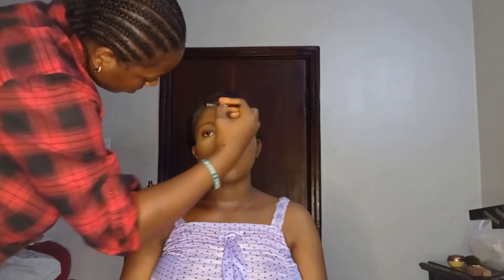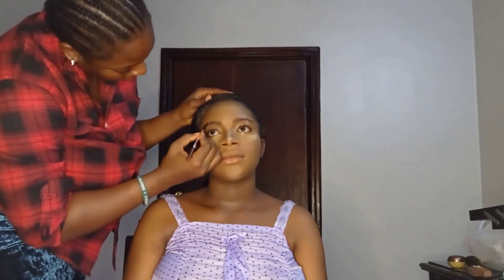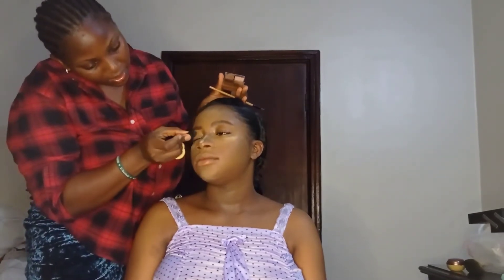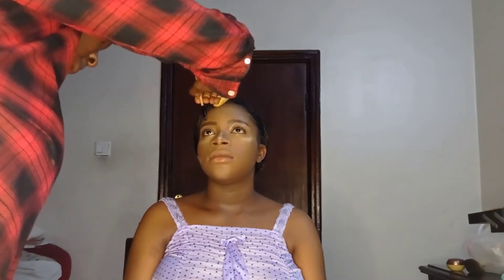I used lash glue from Classic Makeovers to lay down her brows a little, then used my Nuban Beauty brow gel to brush her brows upwards for that natural look. I then used the lighter/middle shade of the Nuban Beauty brow pencil to outline her brows slightly — not very noticeable but it gave a natural, simple shape. I followed up with my Nuban Beauty concealer brush using a concealer two to three shades brighter than her skin tone to clean up the brows and give a better shape, then used her foundation to clean out the upper brow area.